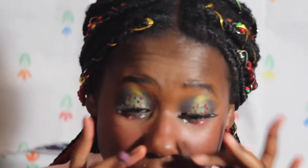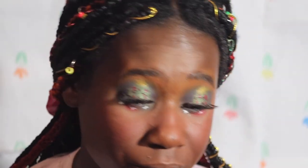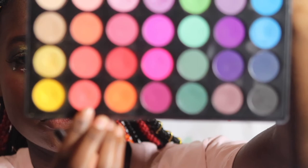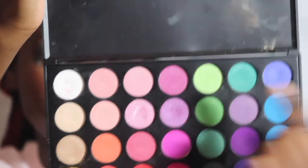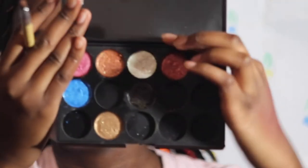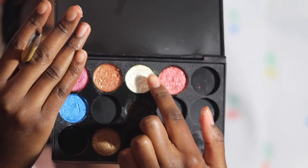I'm gonna highlight over top of where we just pressed the presents, so hopefully this will make it look better. For the ray, I'm gonna take this shade from the Morphe 35b — this white shade right here.